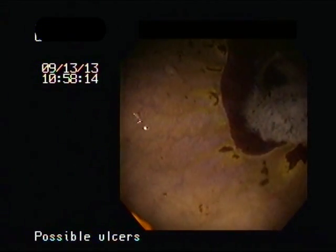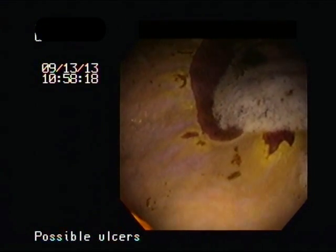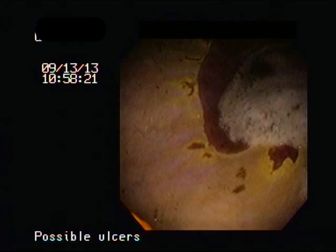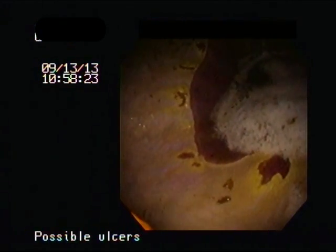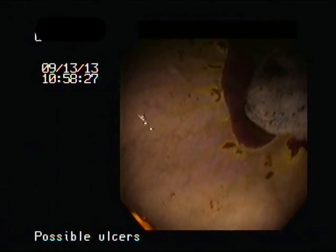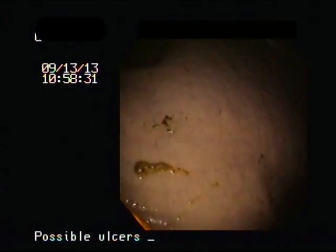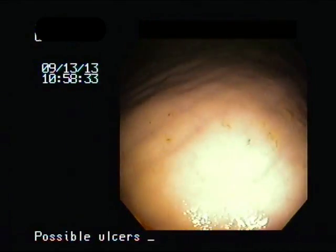This horse resolved fully with the use of GastroGuard, which is the pharmaceutical compound of Omeprazole and is very highly effective, as opposed to compounded Omeprazole which is basically not effective at treating stomach ulcers and not as reliable as GastroGuard.